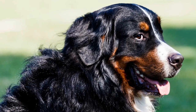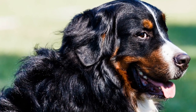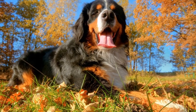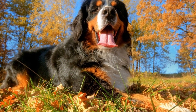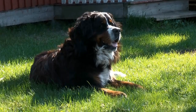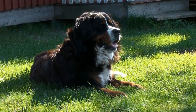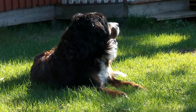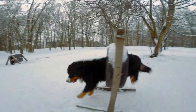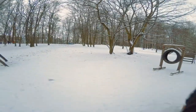Four: Teach basic commands. Start with teaching basic commands such as sit, stay, come, and heel. These commands are essential for their safety and will help you maintain control in various situations. Use treats and positive reinforcement to reward your Bernese Mountain Dog when they successfully perform the commands. Be patient and repeat the commands until they understand and respond consistently.